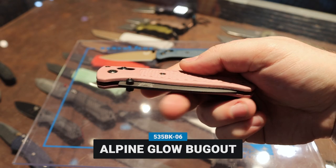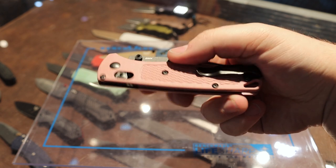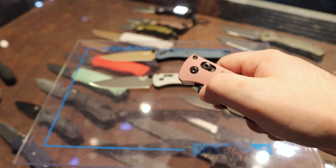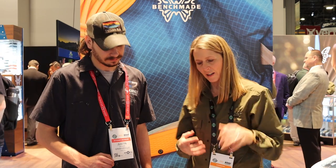This is called Alpine Glow. All the colors you see here today were really inspired by nature — what we see in the Pacific Northwest, where we're from. These colors really came as an inspiration for what you'd see in the mountain sunset. You go up to the mountains, you see the glaciers, and those are kind of the colors that you see. So Alpine Glow really came off the inspiration there.